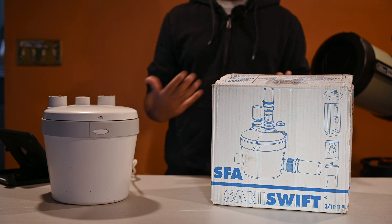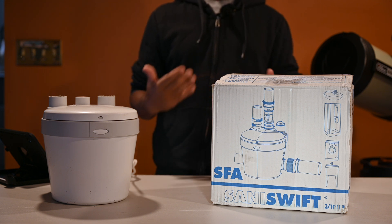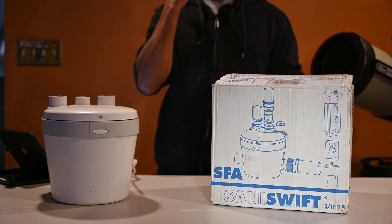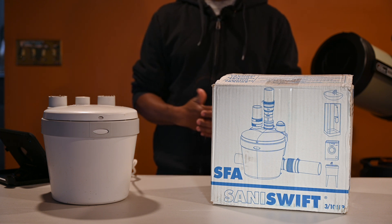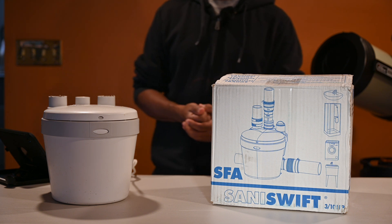Hey guys, welcome back to the channel. I'm Ray, welcome to Studio Ray. As you can see, I have another product review slash how-to, pretty much what's in the box.